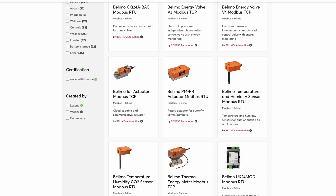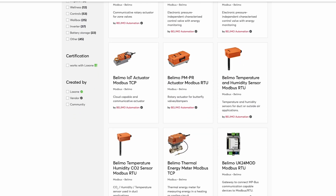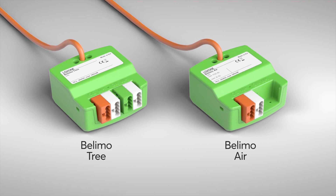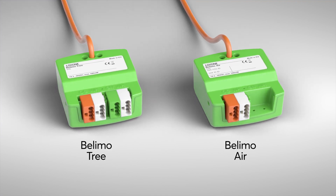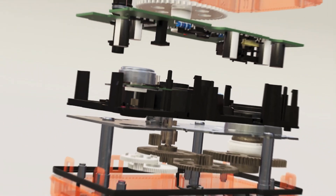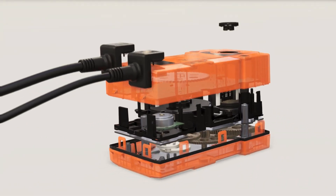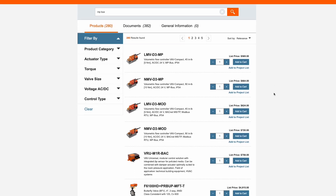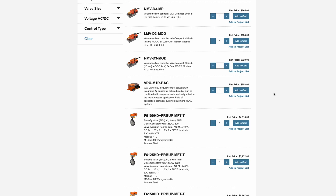So far, there have already been a large number of Belimo Modbus templates available for you to download in the Loxone library. However, the integration is now supported natively by the Belimo Trionair and it is even easier to implement. The prerequisite is that the product can be controlled via Belimo's own MP bus. For you, this is beneficial because the range of products is much larger than that of the Belimo products with Modbus, plus it is more affordable.